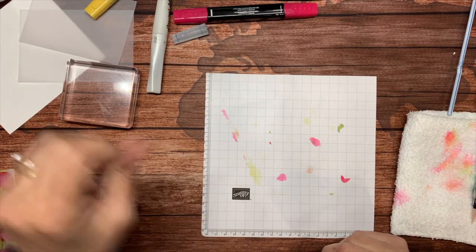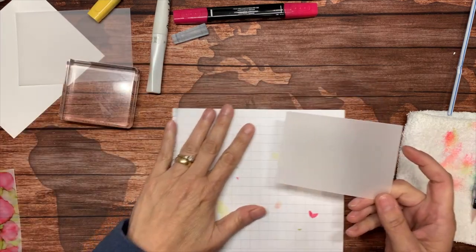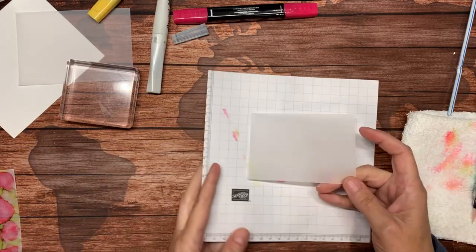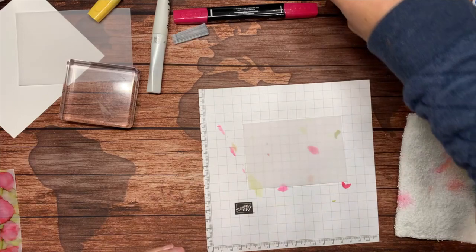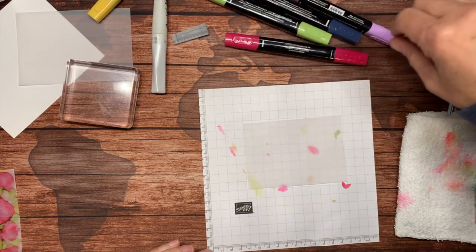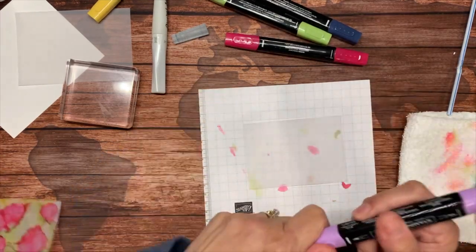I'm going to bring in another piece of paper. I only used a couple of colors there, but you can really use quite a few colors. I'm going to use these four colors — I'm going to use Highland Heather, this is the dark Highland Heather.